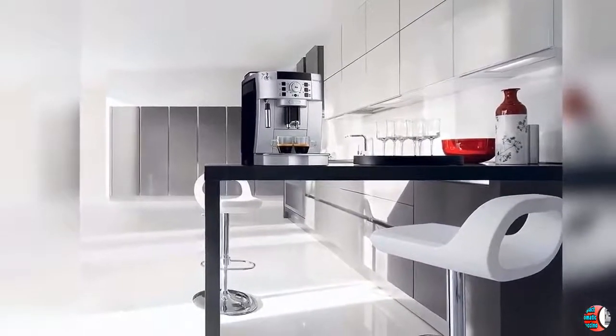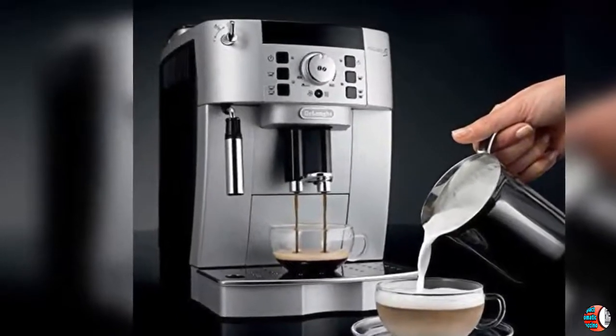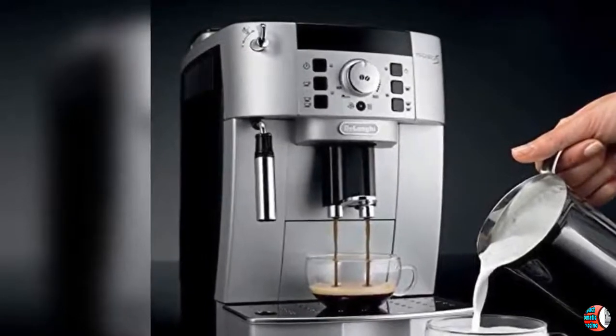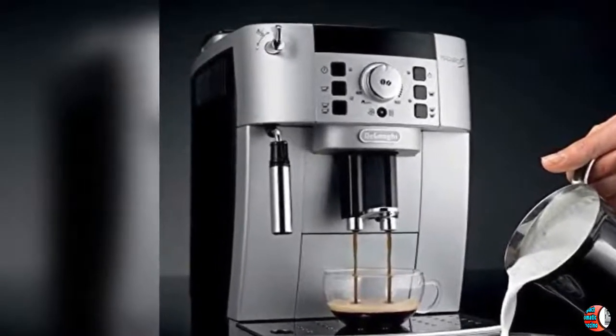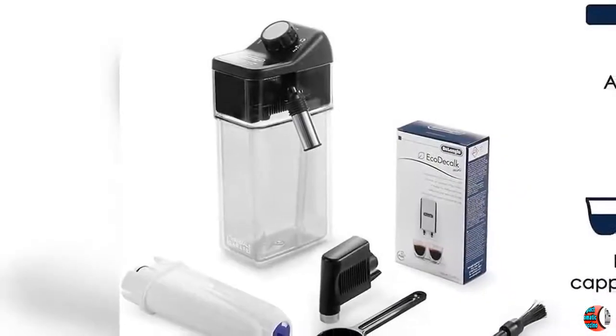Fresh Espresso For Every Cup: The professional burr grinder with 13 adjustable settings grinds fresh beans every time to ensure maximum freshness. You can also use pre-ground in the second chamber — your choice of regular, specialty or decaf.